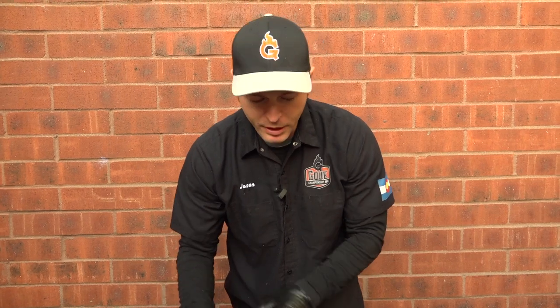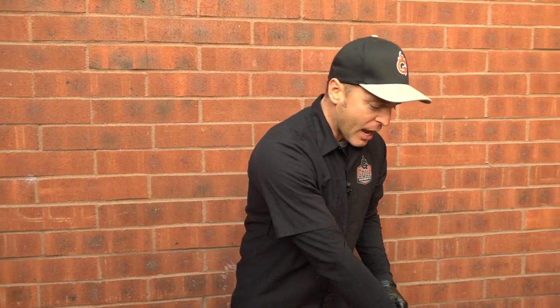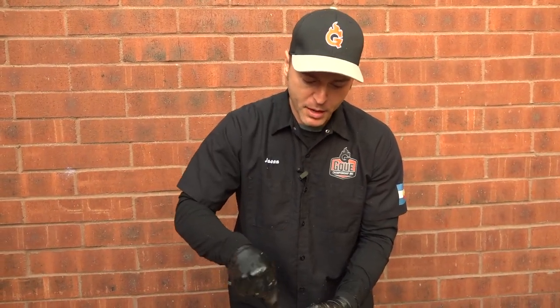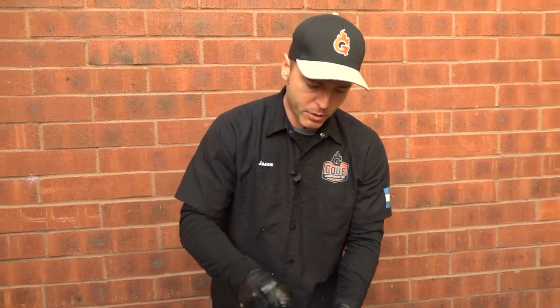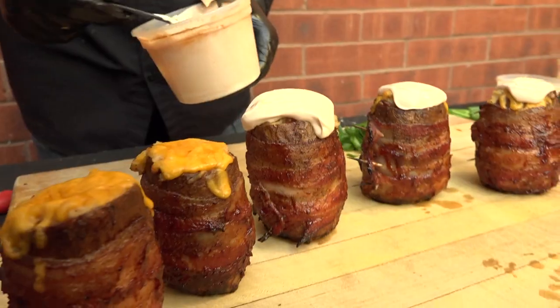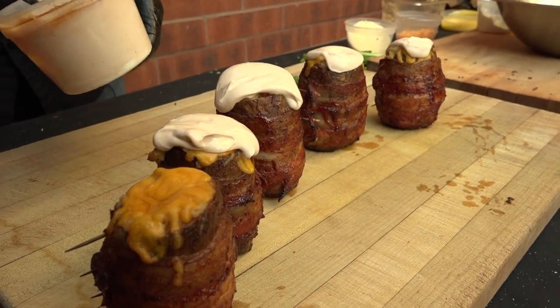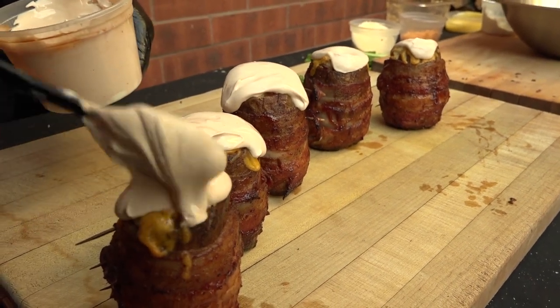I just pulled the volcano potatoes off, and all good volcanoes need one thing — and that's lava. So now we're going to add the lava to the potatoes. If you remember, it's just that little bit of sour cream and barbecue sauce, and we're going to run it right over the top. The residual heat from the potato should melt some of the sour cream and allow it to run down.